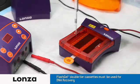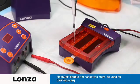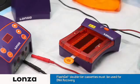Prepare your samples using FlashGel loading dye and FlashGel markers. Both are designed to optimize performance.